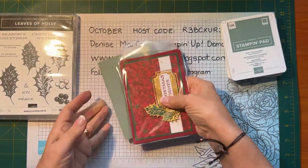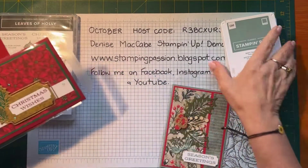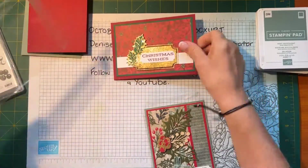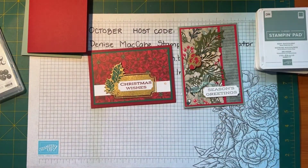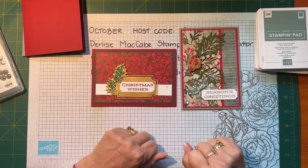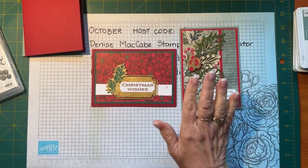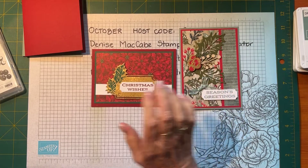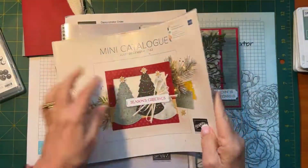We'll do a couple of cards where we just use mainly paper and die cuts — very little stamping. These are the two cards we're going to reproduce. Really, really simple — the stamping is the sentiment only. It's a beautiful suite. It's in the mini catalog — a very traditional Christmas suite.